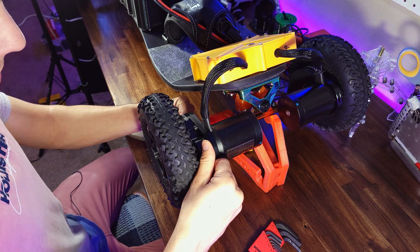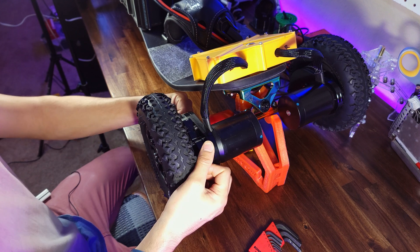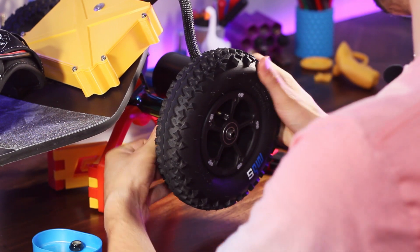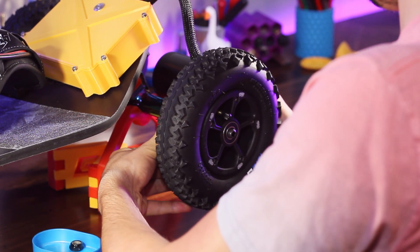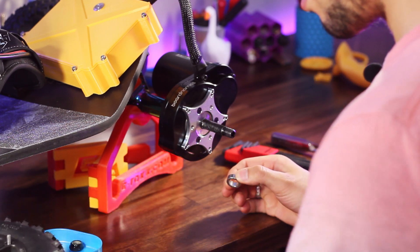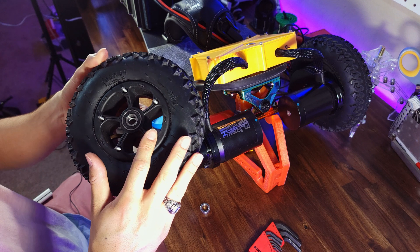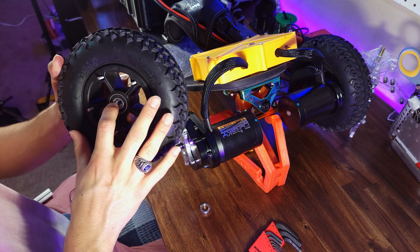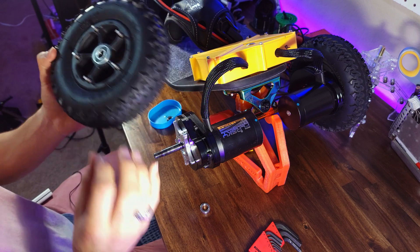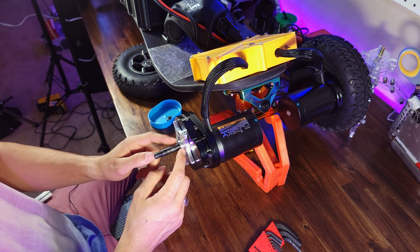Pull the wheel off. The screws on the back of the wheel slot into this metal star piece. You want to take it off, and it can be a little bit tricky. Now you'll see the five screws that stick through — these are provided with the kit to make sure you have the right length. There is a spacer in between the bearings on this wheel, which is really important to remember.